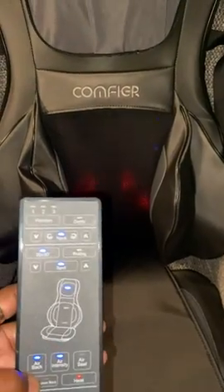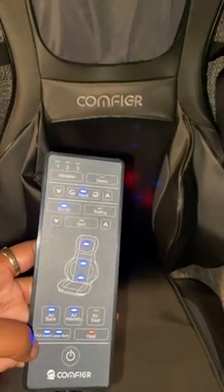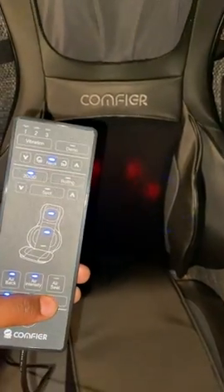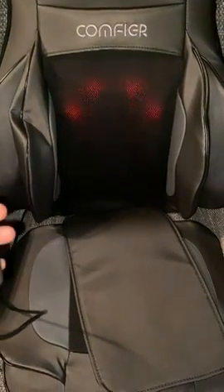Just like that. You can pick what you want to do — if you want full, upper, or lower. Hit it again and it'll just be lower, hit it again and it'll be full upper. And even the seat air goes up too.